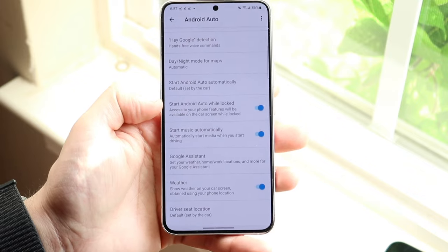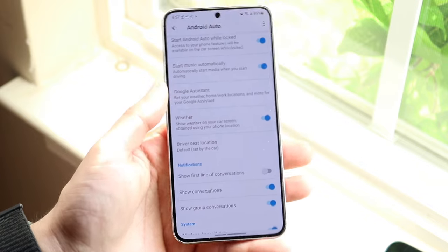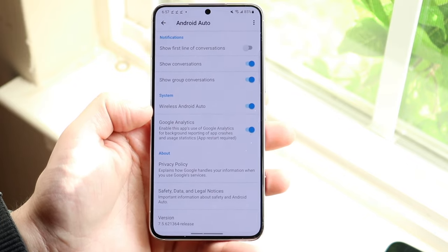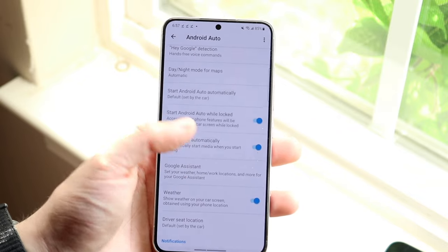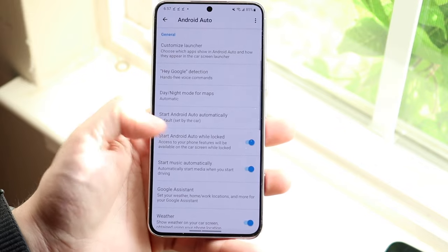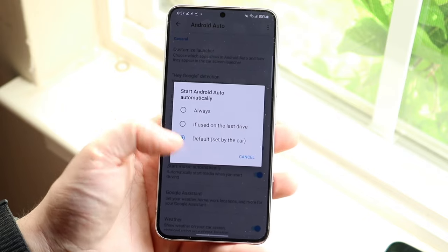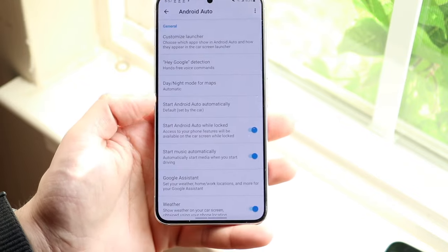Make sure these settings are actually enabled. You can see options like 'Start Android Auto while locked' and 'Start music automatically.' You can configure a lot of different things about Android Auto right within your phone. You can also set up wireless Android Auto if your device supports it. Once your phone and Bluetooth connect automatically to your car, these things should set up automatically. Where it says 'Start Android Auto automatically,' you'll want to configure that — set it to 'Always' rather than 'Last car used' — that's what I'd recommend.